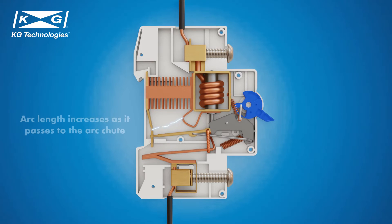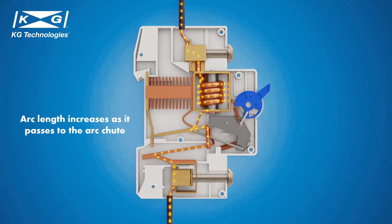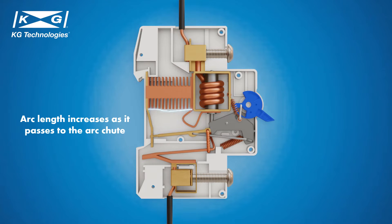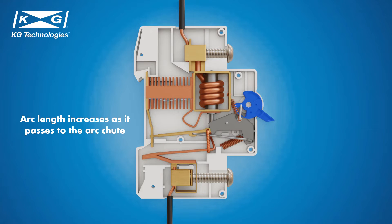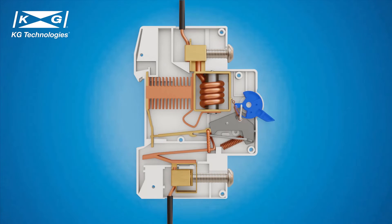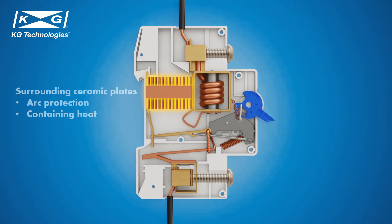Arcs are guided from the contacts to the arc chute. The gap between the two ends of the arc increases as it passes into the arc chute, making it harder to sustain. Once the arc reaches the arc chute, it breaks into smaller arcs that get extinguished. The surrounding ceramic plates help protect the components and housing from damage by containing the arcs and the heat they generate. Together, the bimetallic strip, the solenoid, and the arc chute act to safely and reliably switch off the circuit.